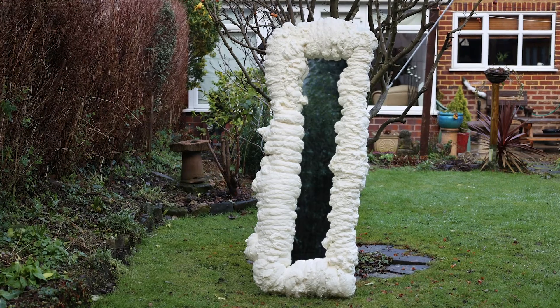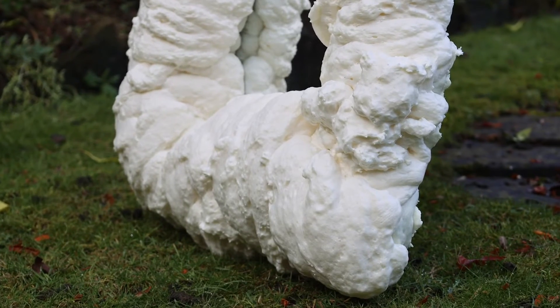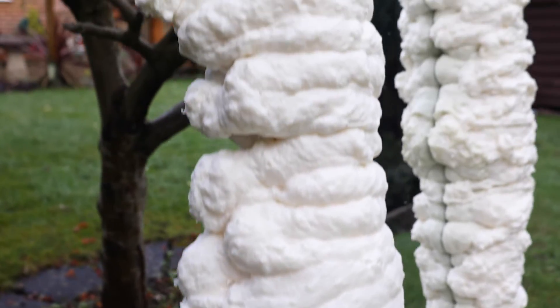It wasn't fully set at that point so I left it overnight to fully cure, and it's much firmer now. That's the mirror done — a really simple technique, but I think you'll agree it's a great effect. I went a little bit overboard with the foam, but I hope it inspires you and shows just how simple it can be. Perhaps just stick to one kind of foam.